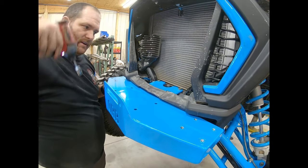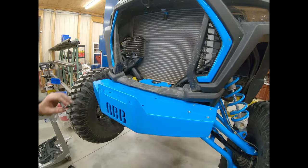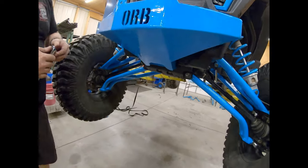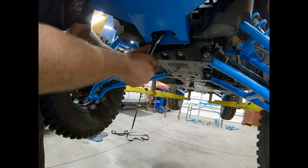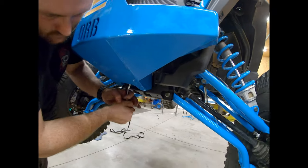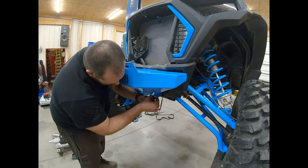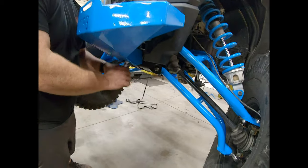Once you get the actual bolts tight, go ahead and tighten up the bracket. Like I said, leave that bracket loose until you get the two bolts in there. Then you can look through and see — you have to use a ratchet to tighten up the bottom two.